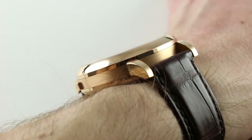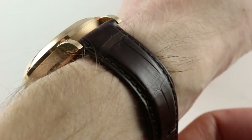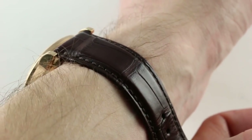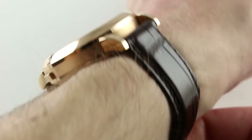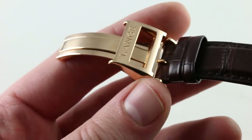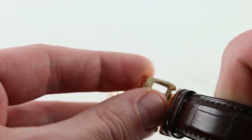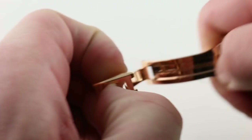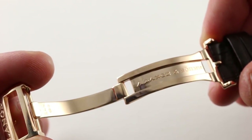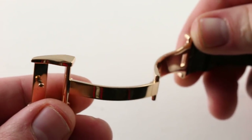The timepiece features a rich rose gold case and a medium brown alligator leather strap with large rectangular scales, folded edge, and monotone stitch. It's important to note that the timepiece features a full deployant clasp — this is not always standard fitment on Lange timepieces, so it's always a pleasure to encounter. Large, substantial, beautifully made, polished inside and out.